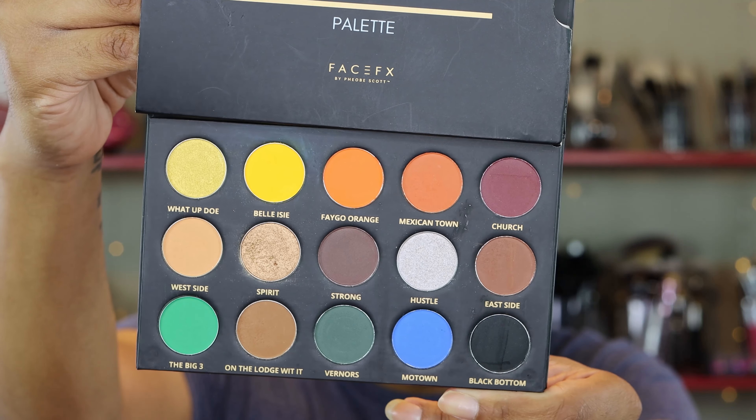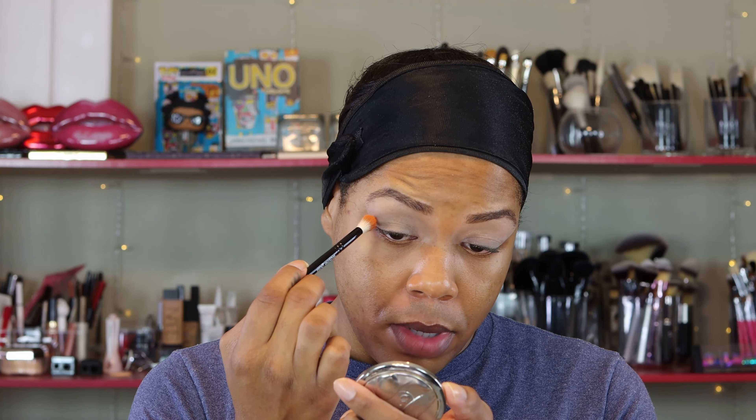Look at the colors here, honey — they are beautiful. I know we said we're going to keep things neutral, but that does not mean we have to keep things boring. So just to give myself a tiny bit of color, I'm going to go in with this dark orange shade called Mexicantown. All tools and products will be linked in the description bar below. We're going to start off with a large blending brush and just blend that out as a transition.